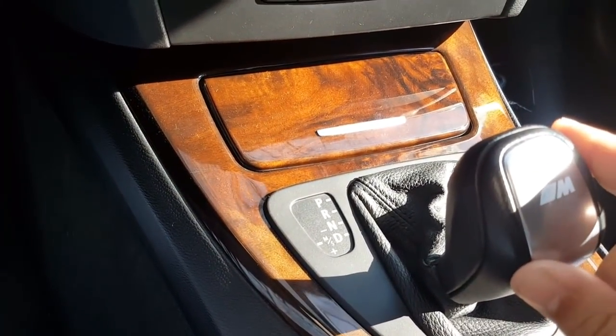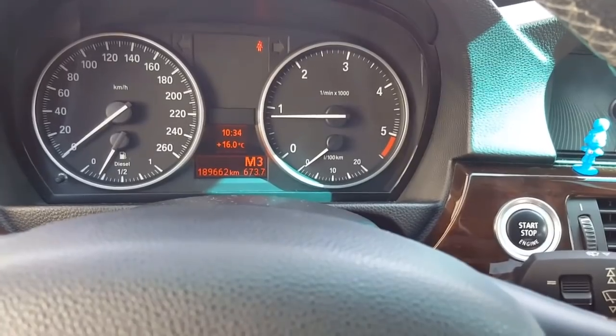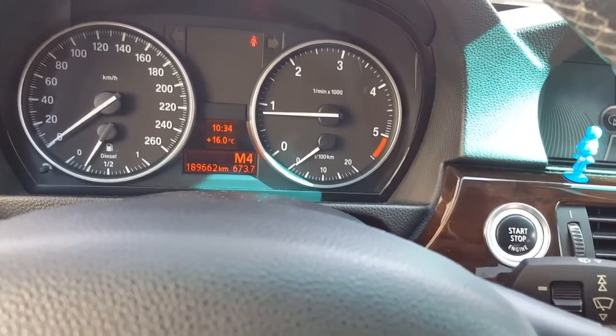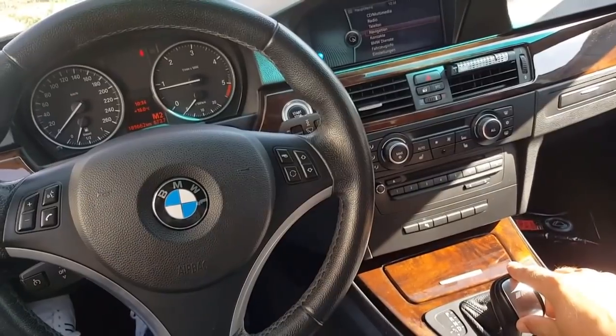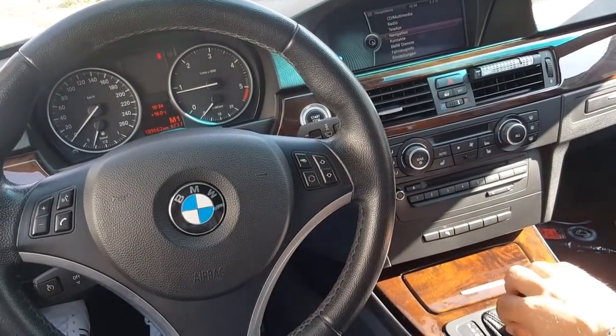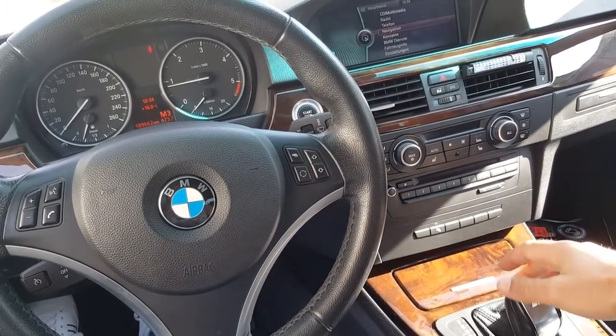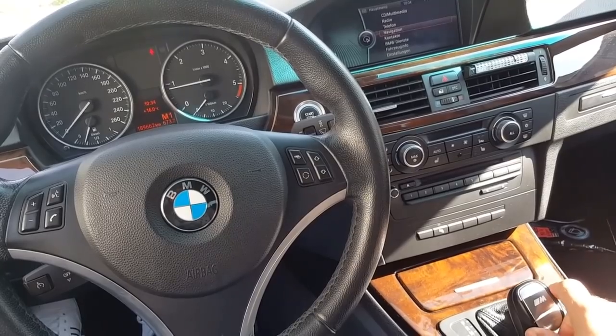When you push up or down in Manual mode, you can see it cycling: Manual 2, Manual 3, Manual 4, and back down to Manual 1, Manual 2, Manual 3 — shifting up and down through the gears manually.